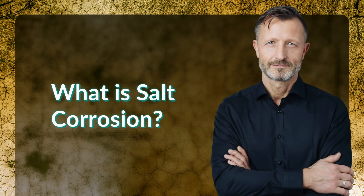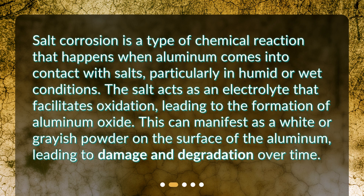What is salt corrosion? Salt corrosion is a type of chemical reaction that happens when aluminum comes into contact with salts, particularly in humid or wet conditions. The salt acts as an electrolyte that facilitates oxidation, leading to the formation of aluminum oxide. This can manifest as a white or grayish powder on the surface of the aluminum, leading to damage and degradation over time.